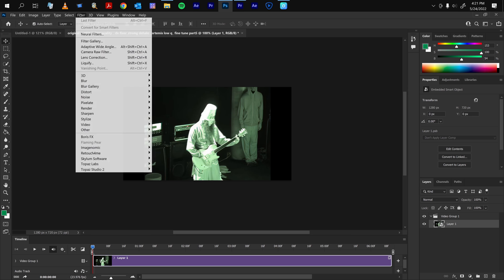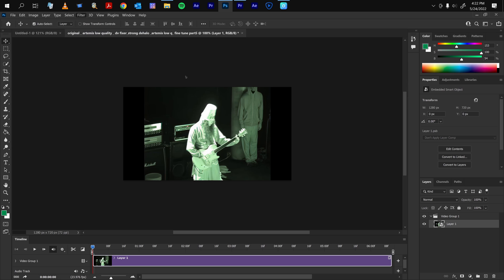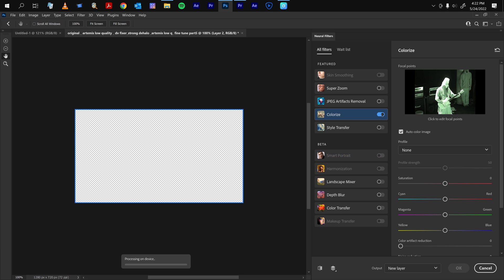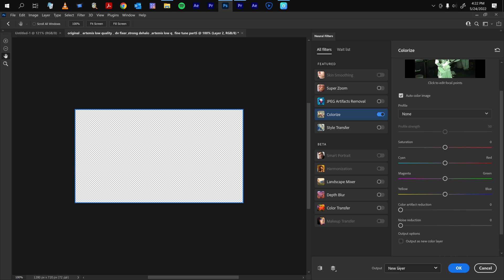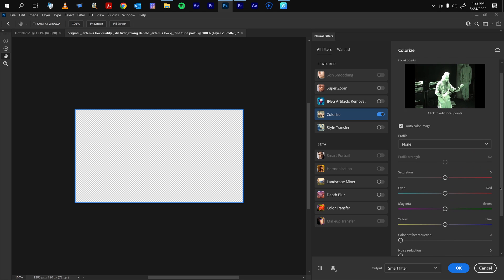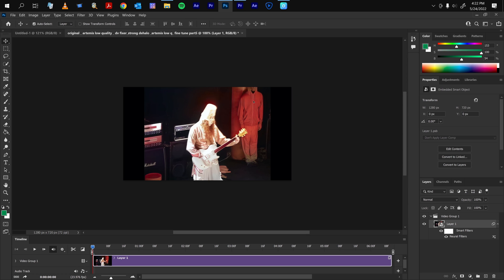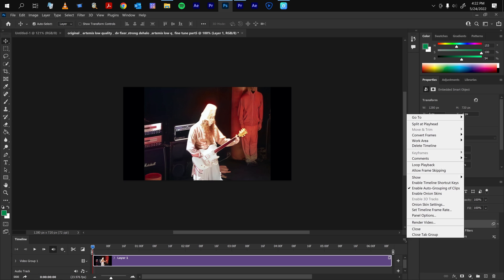Next, go to Filters > Neural Filters. If you have the Colorize option, you might see it looking transparent at first — that's because it didn't detect any faces. Go ahead and turn on Colorize; you should be able to see it right there. You can add filters and change some of these colors — I'm going to leave it on auto. The most important thing here is to choose the smart filter so it applies to the smart filter. Click OK. Based on the AI, it's going to give you what the color should look like. Go ahead and render it — just click Render Video.